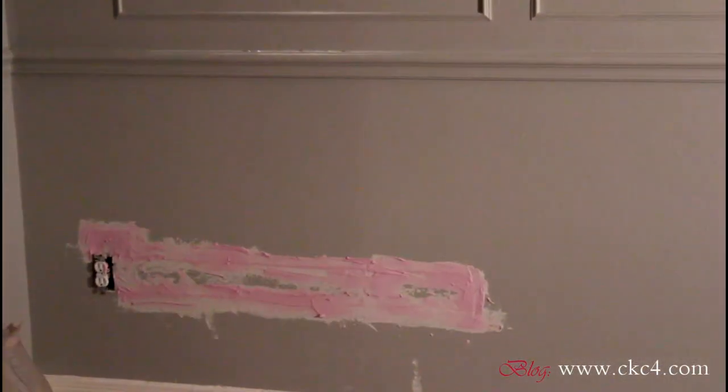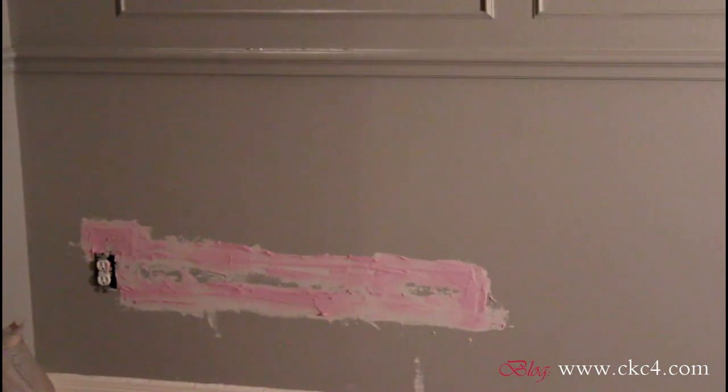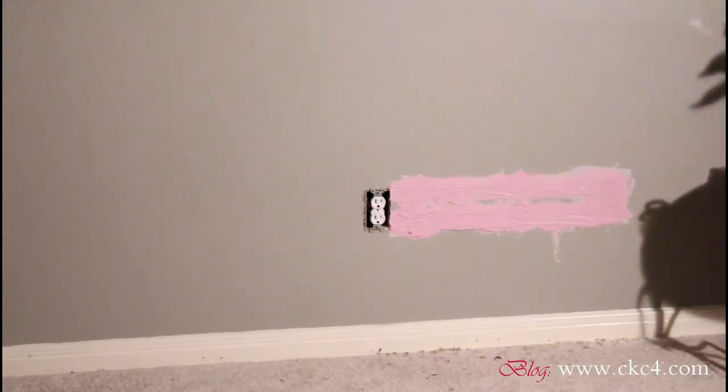The drywall putty will take about 24 hours to dry, and once it's dry I can sand and apply my second layer. I guess I'll see you guys tomorrow!